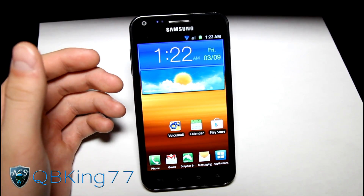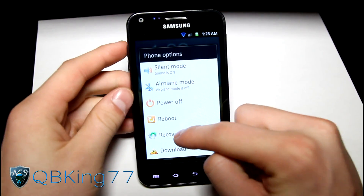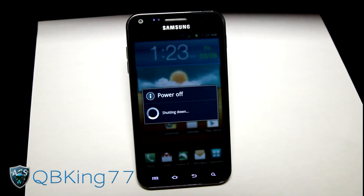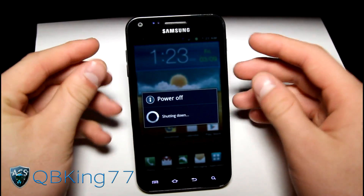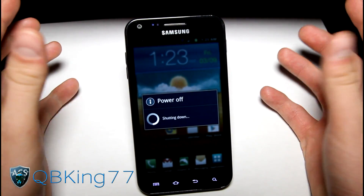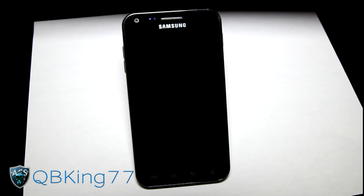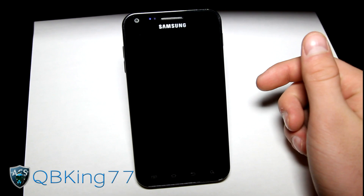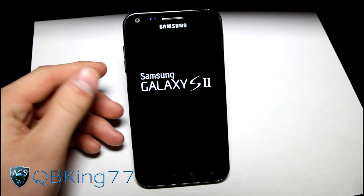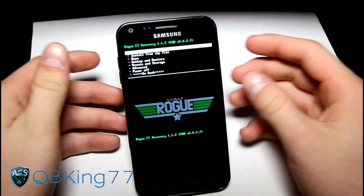Once you have both zip files on your SD card or internal storage, we need to get into our custom recovery. You can hit recovery if your ROM has that option, otherwise power off your phone, press and hold volume up and the power button at the same time until the Samsung screen lights up, then let go and it should take you into your custom recovery. I was on Calculence 2.9.2 gingerbread ROM, and you can install this whether you're coming from a gingerbread ROM or an Ice Cream Sandwich ROM, as long as you have a custom recovery.